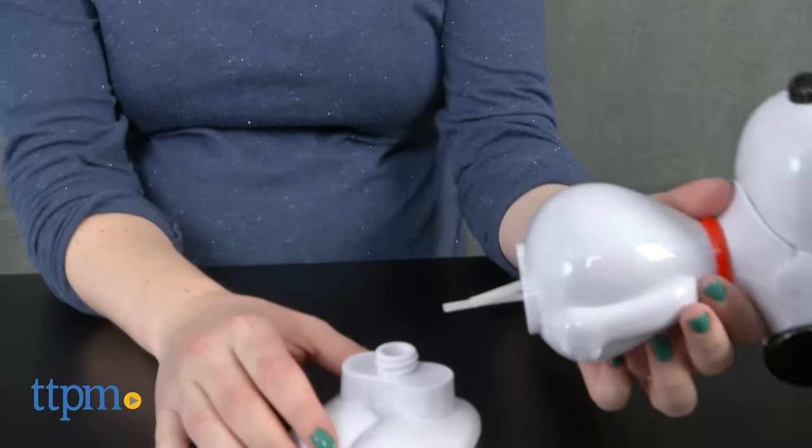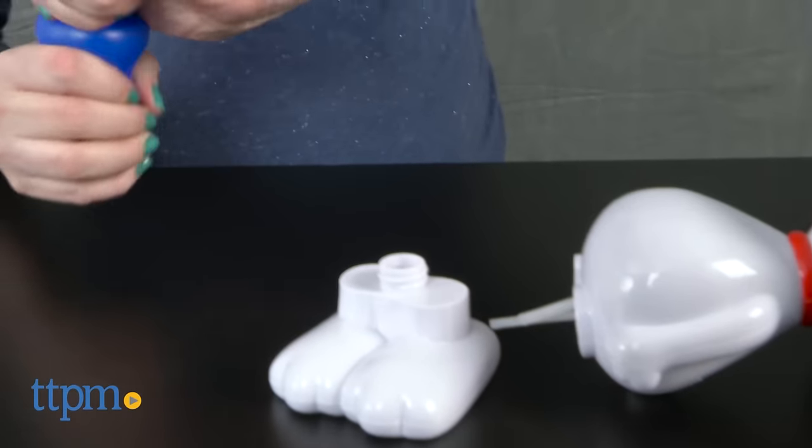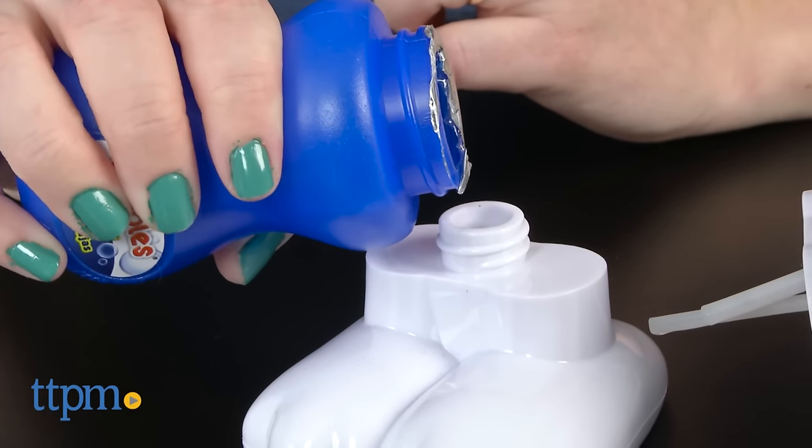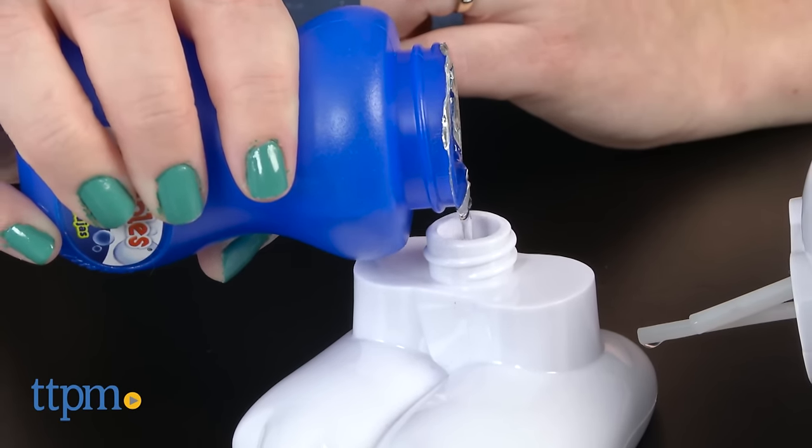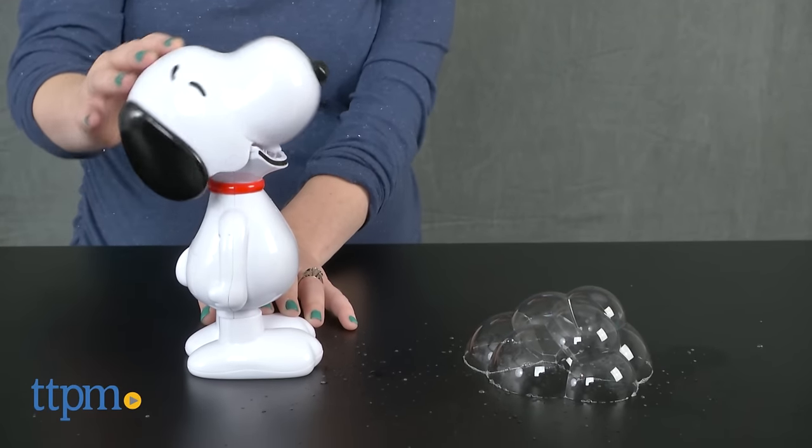To fill Snoopy with the bubble solution, unscrew the Snoopy figure at its knees and pour solution into the reservoir to just below the top of the opening. Screw the Snoopy figure back together and open and close Snoopy's mouth a few times to prime the bubble wand.